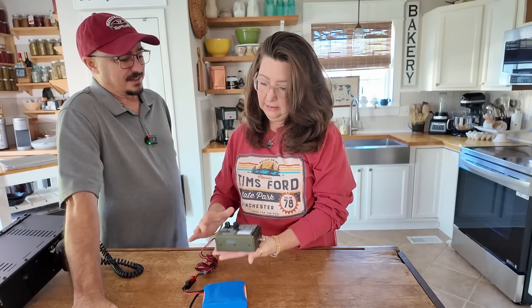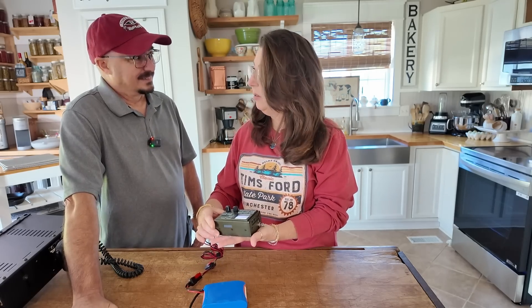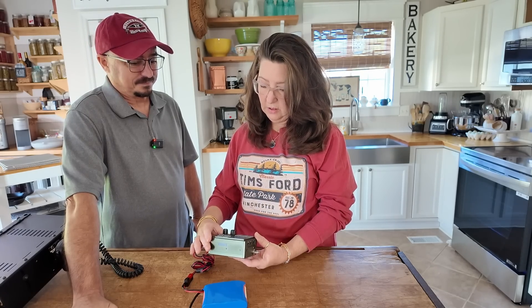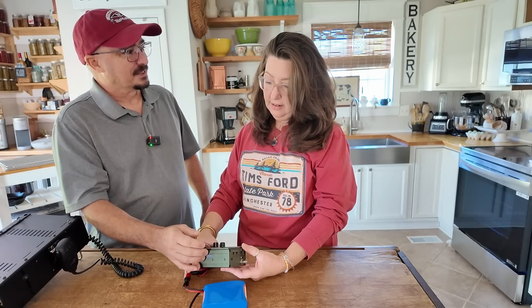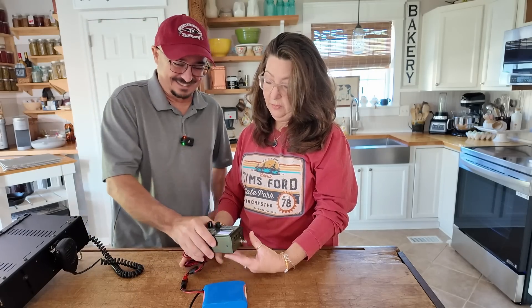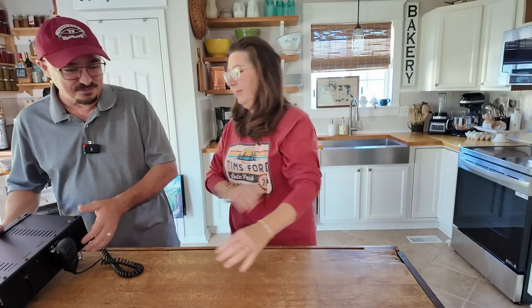Go ahead and guess the value of that radio. This is so hard for me because I just don't know this stuff. $100... $150. This one was $550. That's just dumb. How long have you had that? I think I bought this one last year, maybe the year before. The 817's probably three years old.